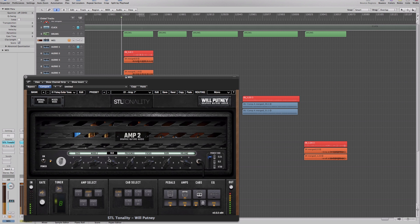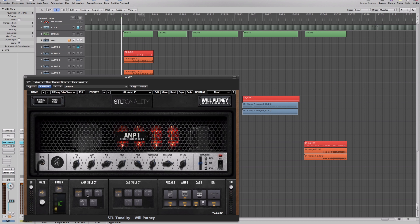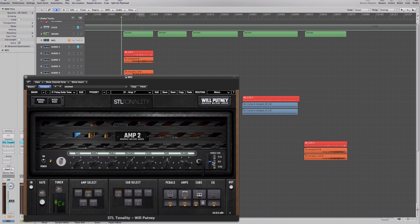I run this amp with EL tubes in the studio, so I left that as the default for this one because it has a really cool character and helps give a different vibe versus amp one. It's also very cool with the 6L6s.